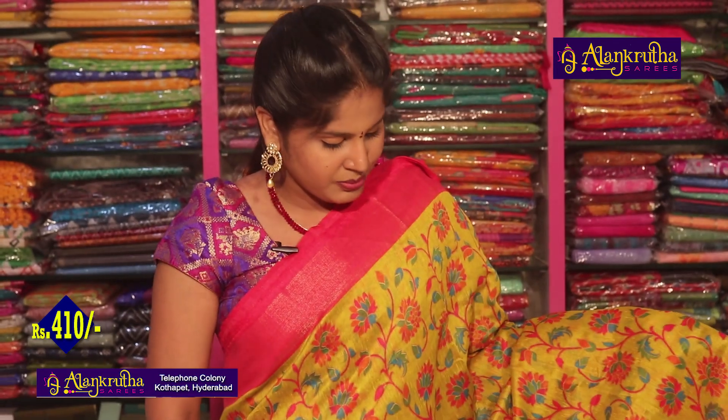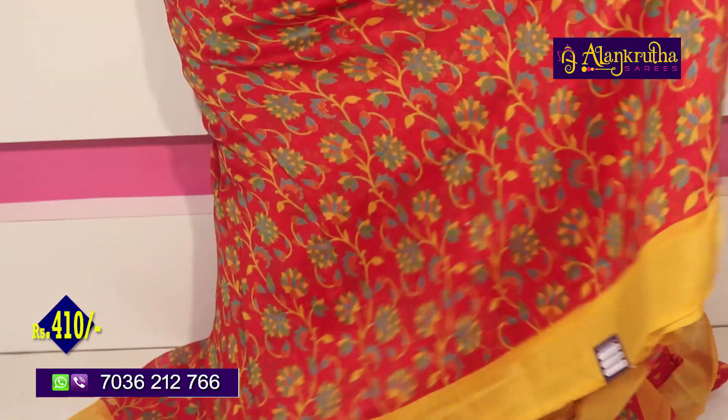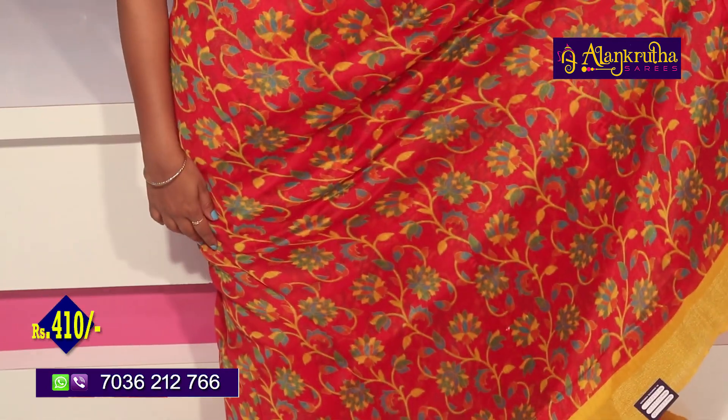This is 410 rupees. Next saree is red and yellow color combination — red and yellow with yellow flowers on the border. Next is yellow with green color combination.